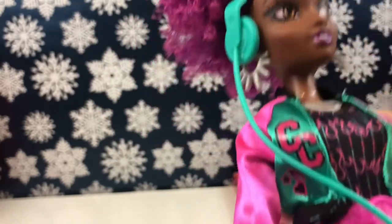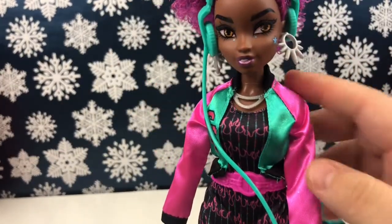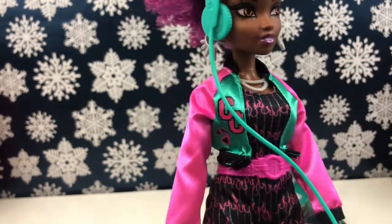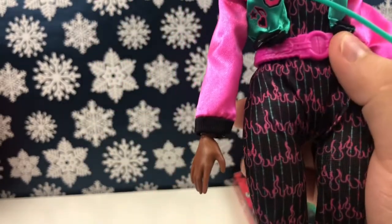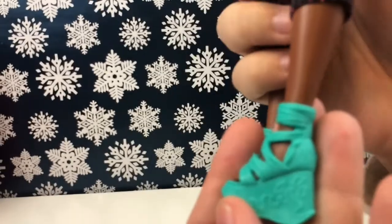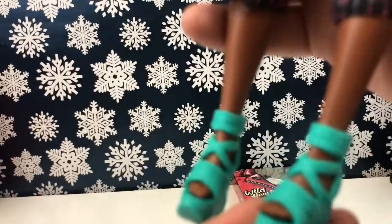She's wearing a teal headset which connects down to what I'm assuming is a cassette player — we'll take a look at that in a minute. She's wearing a pink and teal jacket with black cuffs and collar, and it has 'CC' on it, presumably for Corey Cruz. Then she's wearing a black jumpsuit with pink flame details and a pink belt — it's really cute. Her shoes are teal wedges with flames on the side.